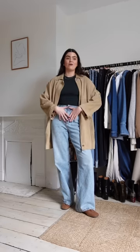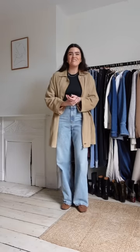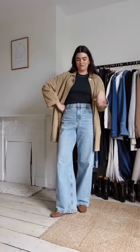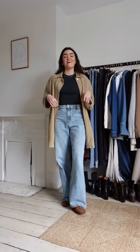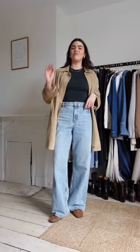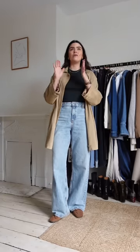I actually sold my original Levi's 501s because they started making me look like I was wearing a nappy. These are my replacement — they feel a bit boyfriend-fit and really relaxed. They're one of those jeans where you put them on and feel good. Sizing-wise, if you're normally a size 12 in Suzanne I'd go for a 10. Size down if you want them high-waisted; stick with your normal size if you want them really low and baggy.